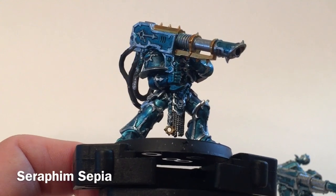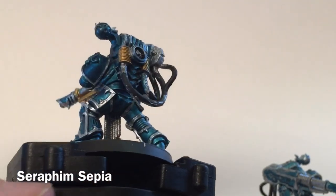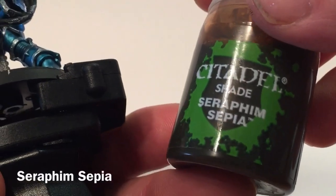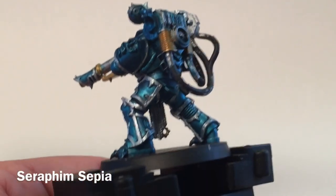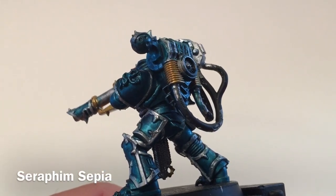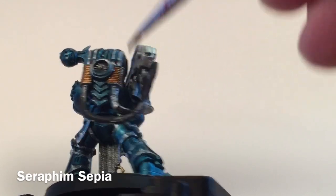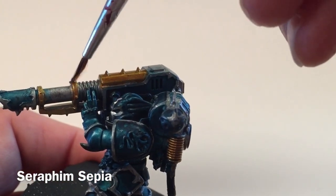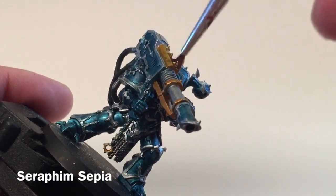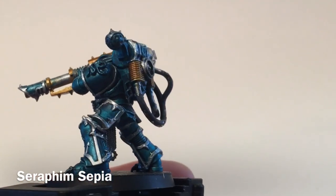What we'll do now is add a shade — we're going to use Seraphim Sepia just to get into these grooves in the back here to make them stand out a little bit more. We'll take our Seraphim Sepia shade and wash the back coils, making them a nice warm golden color, passing it a little bit over the top as well. We'll leave that to dry and move on to our next color.